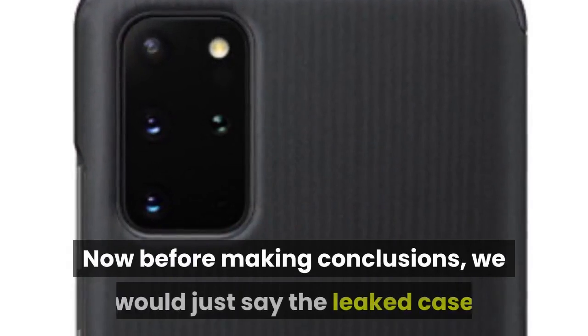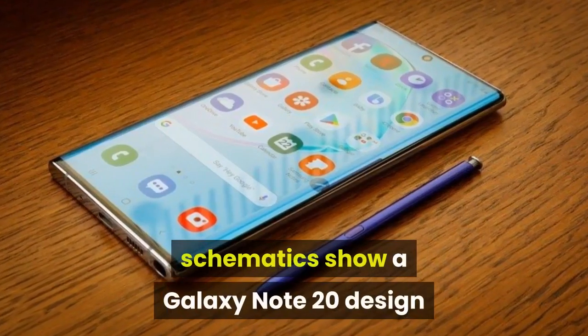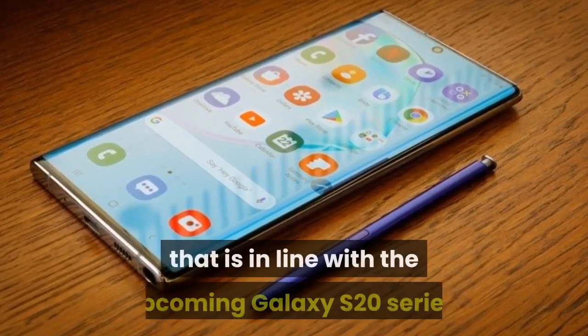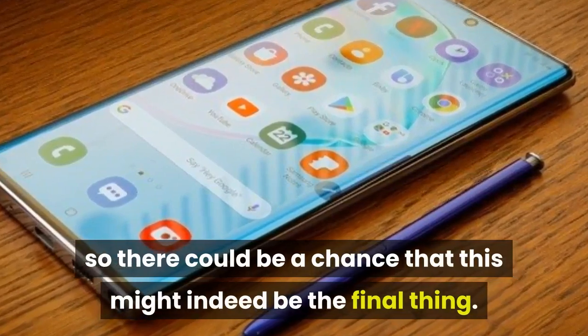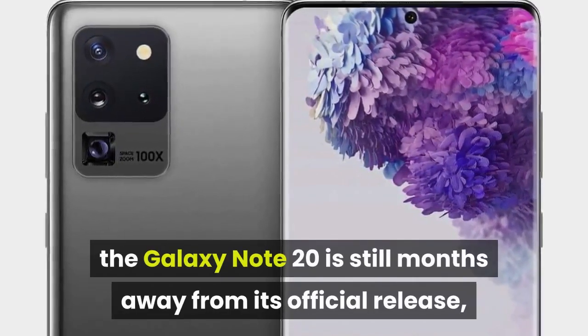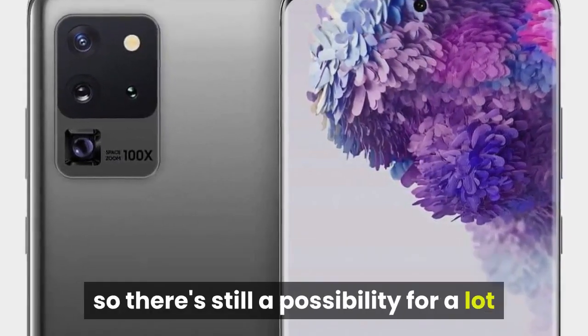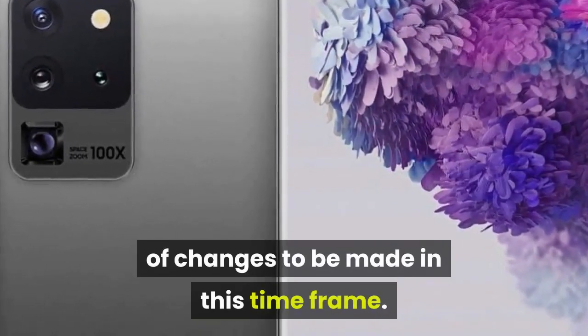Now before making conclusions, we would just say the leaked case schematics show a Galaxy Note 20 design that is in line with the upcoming Galaxy S20 series, so there could be a chance that this might indeed be the final thing. With that said, the Galaxy Note 20 is still months away from its official release, so there's still a possibility for a lot of changes to be made in this time frame.